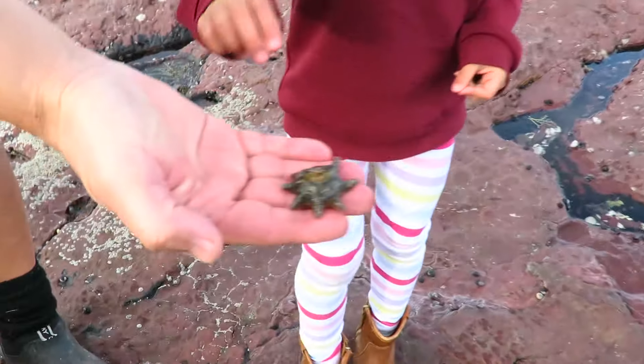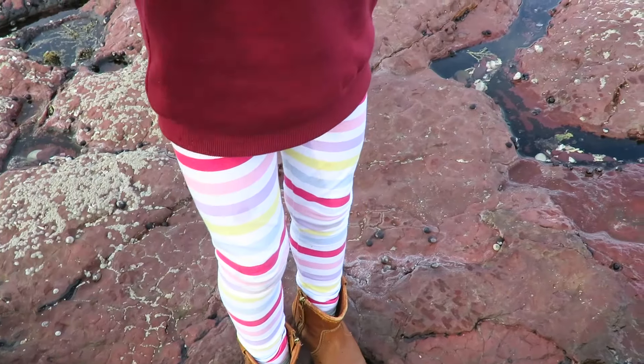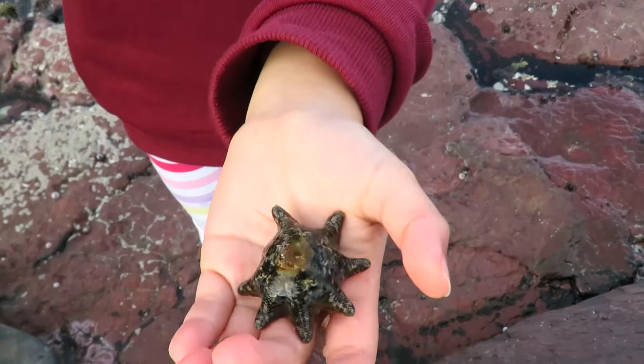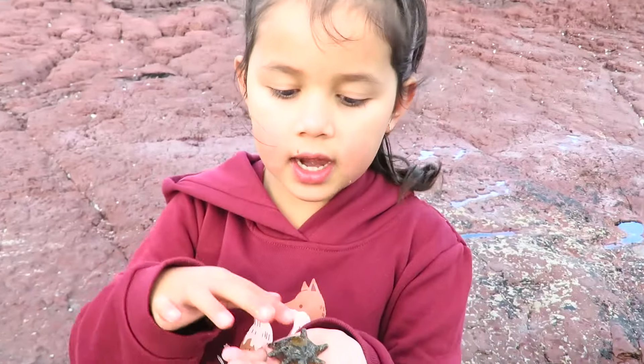We found our first thing, Zoe. What is it? Starfish. I want to hold the starfish. You want to put the starfish in the water? So cute, look guys. Starfish — you can touch starfish.